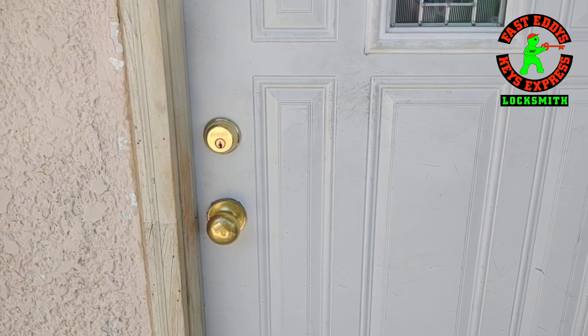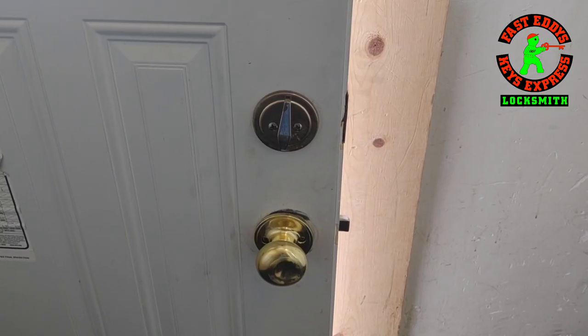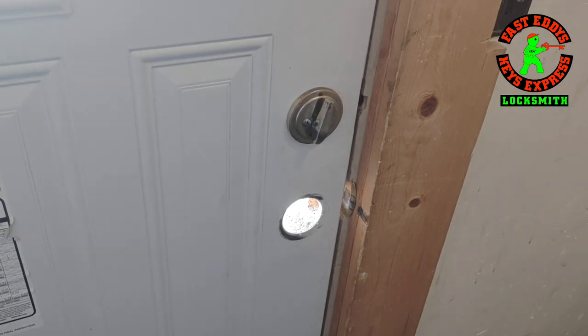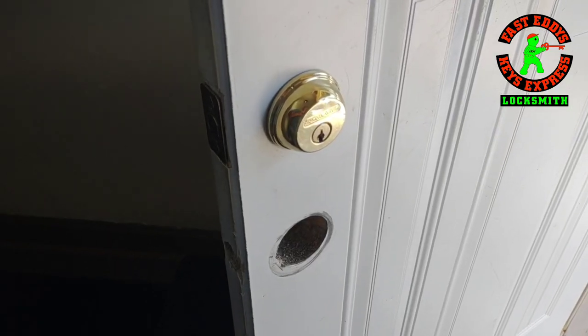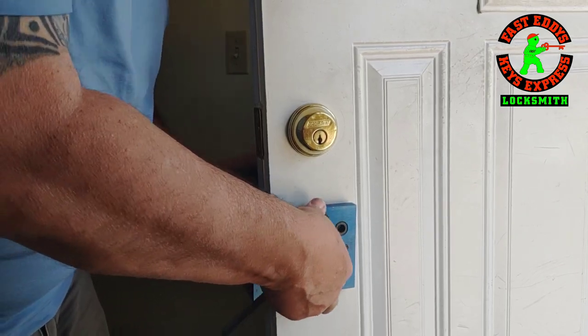Currently this door had passage knobs on them and they don't lock, so when the door shuts it just latches. They want them to lock when the door is shut. So we took them out and here's our template from Major Manufacturing.